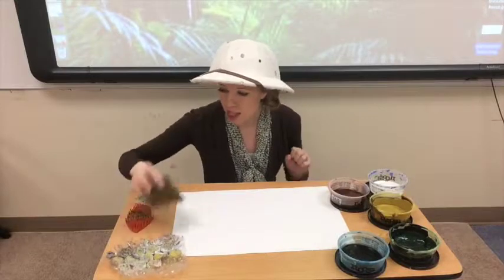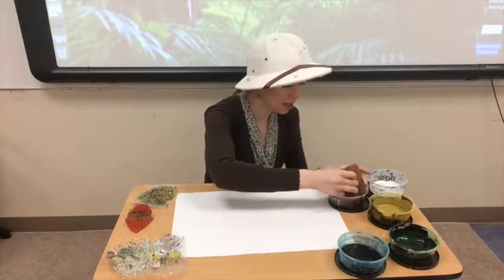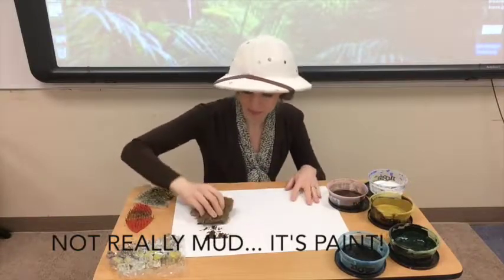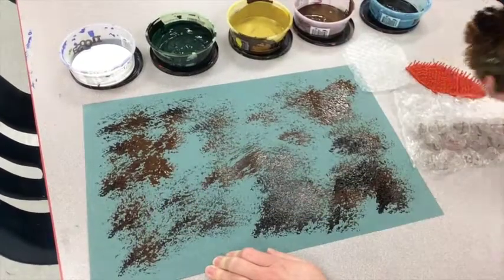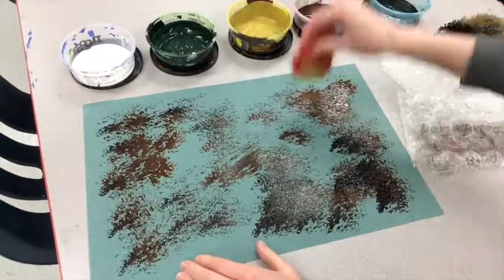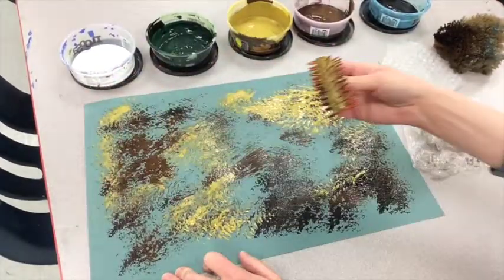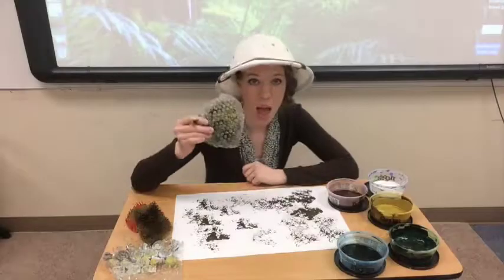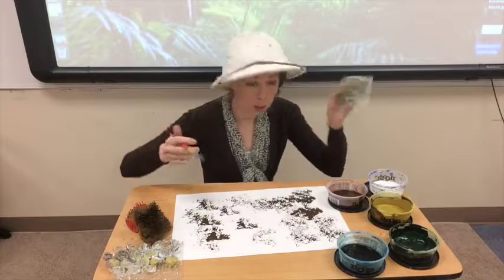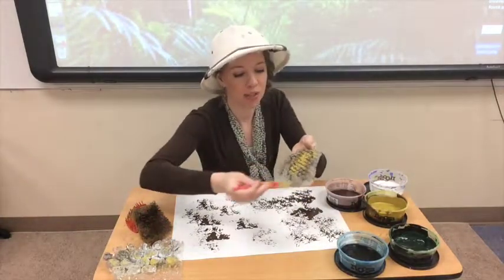Alright let's get started. I think I'll start with this sponge here and I'm going to dip it in some mud. Next I'll use some of this bubble wrap. Now if I'm going to use the bubble wrap I need to paint on the bubbles first.